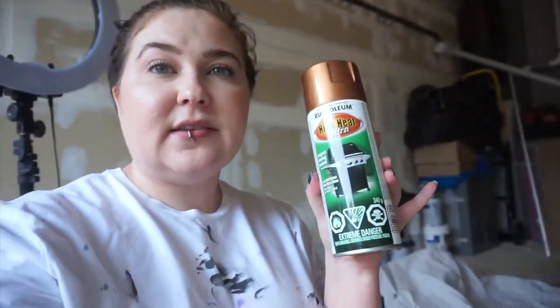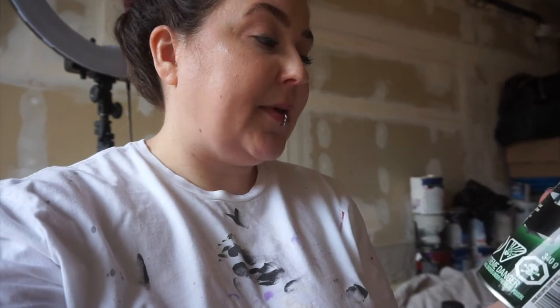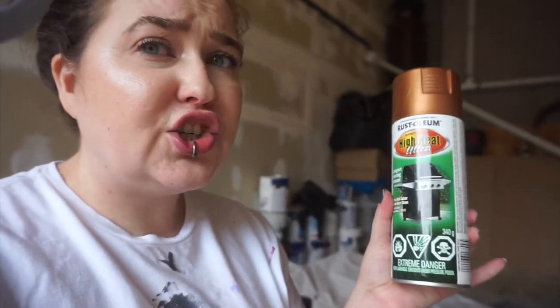My husband bought this spray paint. This is the Rust-Oleum high ultra high heat, ultra long lasting enamel, rich color, semi-gloss sheen, resistant up to 650 degrees Celsius or 1200 degrees Fahrenheit. I obviously don't need that high heat — this is for stoves and barbecues — but I didn't want to get a regular spray paint and then have it not work with the heat, because obviously a kettle and a toaster get warm. So I got this; I believe the color is antique copper. I'll put a link to it down below. My husband was already going to Home Depot, so I was like, while you're there, grab me some high heat spray paint in copper.